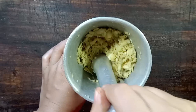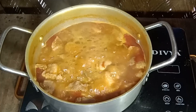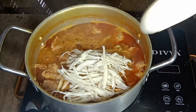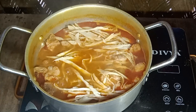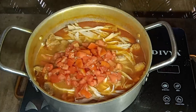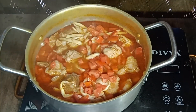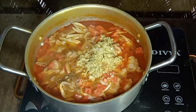Cut. Cut. I'm going to put it in the pan. So, let's get started.